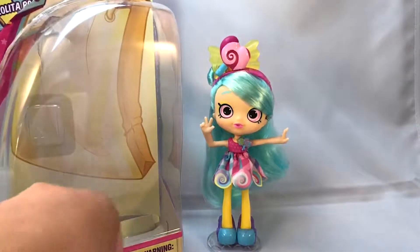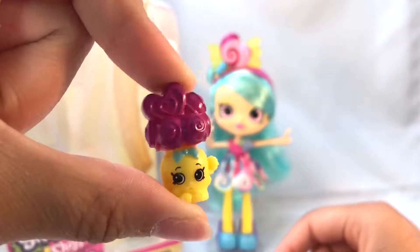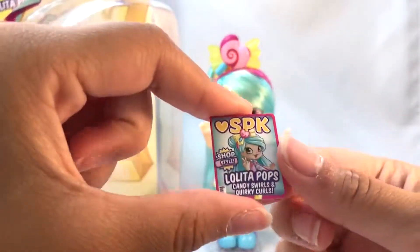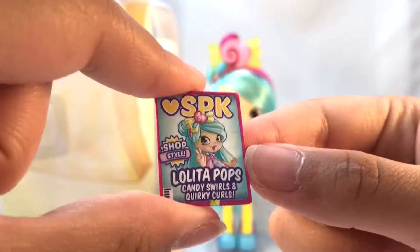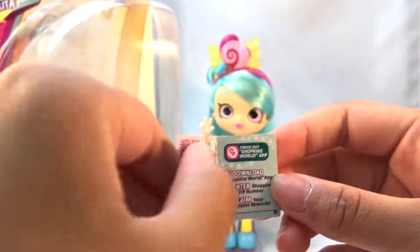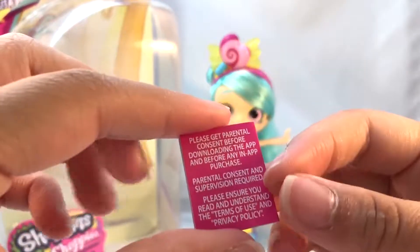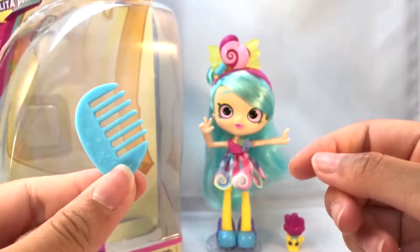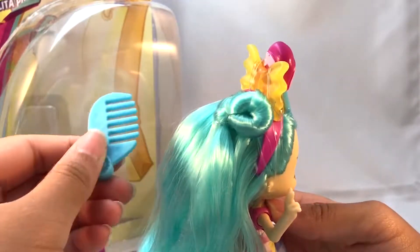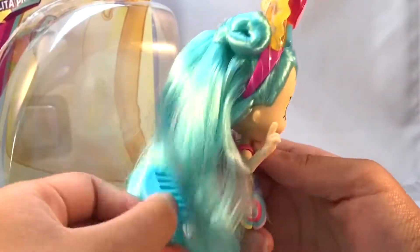Now let's review her accessories. This is her Shopkin — Libby Lollipop Jar, I'm pretty sure that's what it's called. She also came with this little passport card, and it says SPK Shop Style Lolita Pops — Kidney Swirls and Quirky Curls. There's a download code on it, and it's just like a little passport, even though they're done with Season 10. And this is her comb — it's just a comb, nothing special. You can just comb her hair, which is what you do with dolls!